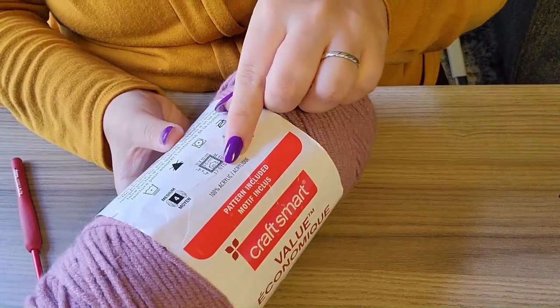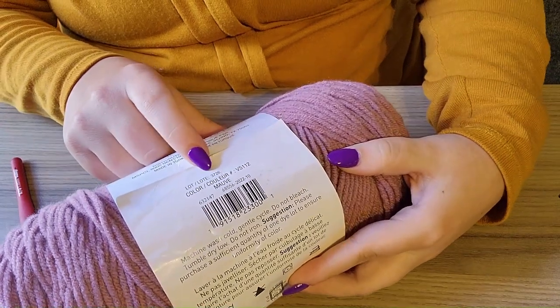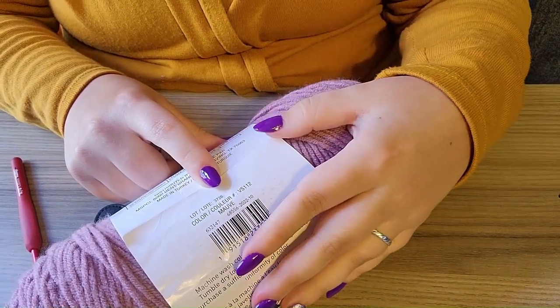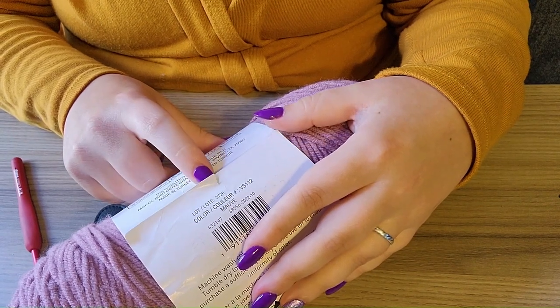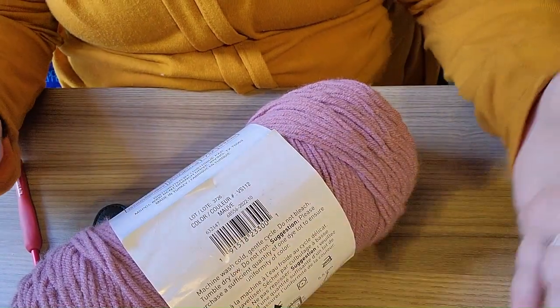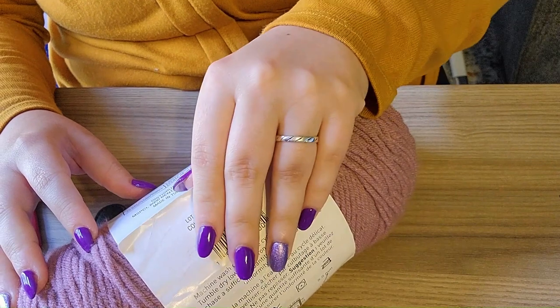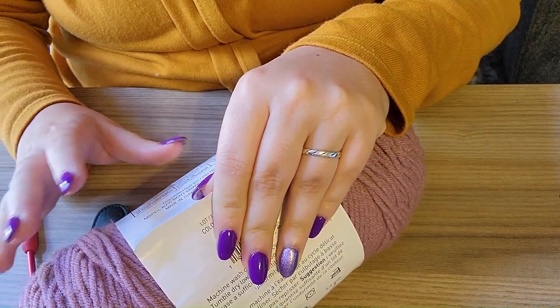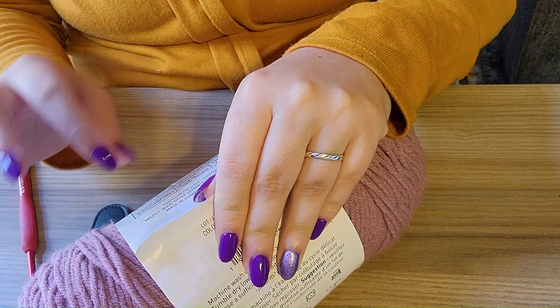You can also see here that it's acrylic yarn — this is the color and lot number. If you're making something big like a blanket or even a sweater, make sure you buy more than enough yarn for the project, because dye lots can matter. You can end up noticing a difference in color if you get two skeins from different dye lots.